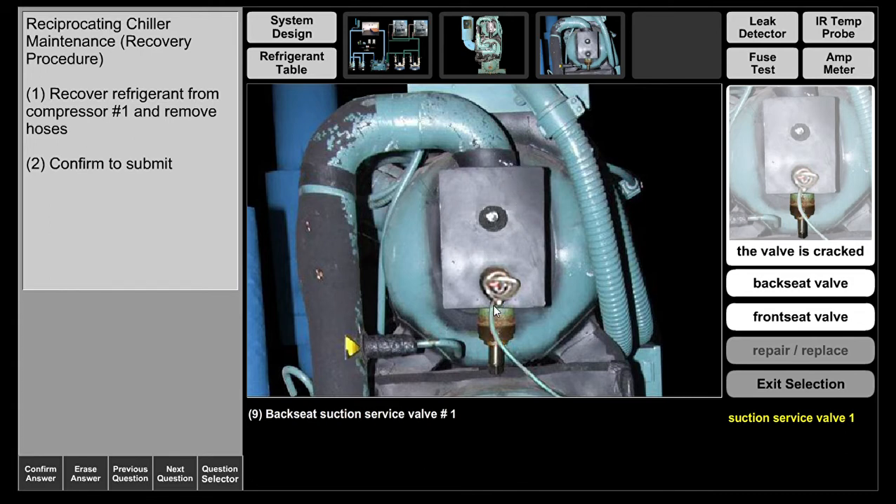When you back seat this valve, vapor can enter the compressor, but you will not be able to get any reading because back seating blocks the charging port from letting refrigerant into your gauges. When you crack this valve off the back seat — meaning it's in the middle position between fully open and fully closed — all ports are open. Suction vapor can enter the compressor and at the same time you can put gauges on this port and get a reading.